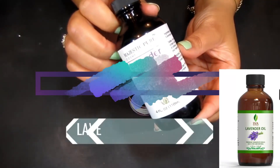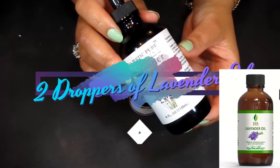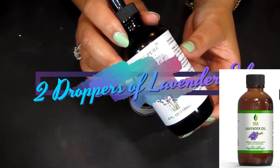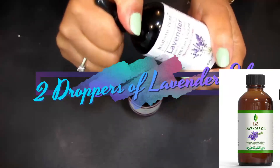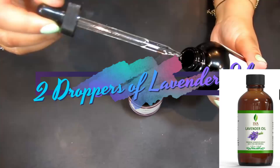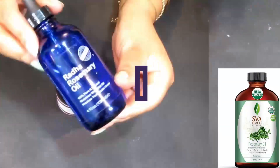One of my all-time favorites — lavender essential oil. You can simply rub this on your feet for an immediate calming effect; it's very relaxing, even the scent. We're going to take a couple of droppers of this into our mixture.